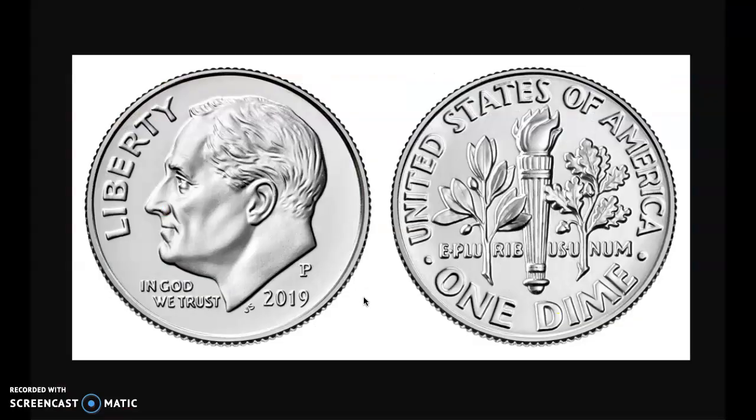So to review: this is the dime. The dime is the smallest of the four coins that we're going to talk about. The dime is worth 10 cents and is silver in color. The front of the coin has Franklin Roosevelt on it, and the back has a torch, an olive branch, and an oak branch.